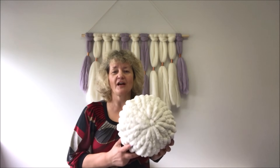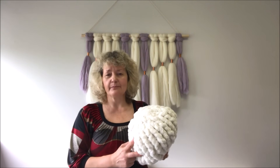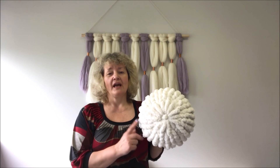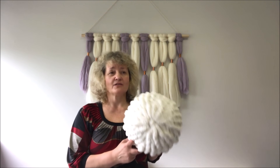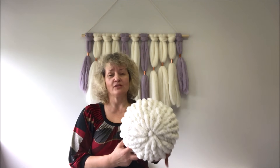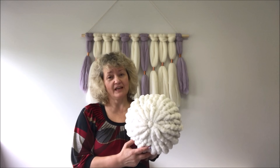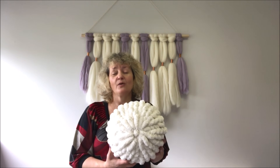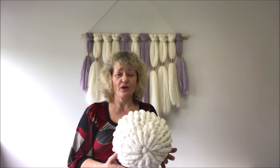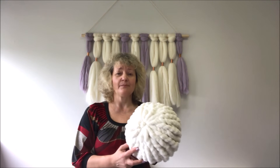Today I will show you how to make the same pillow with a different material — we will be using a chunky Chenille yarn. This yarn is thinner, a little bit less than one inch thick, but it's extremely soft and beautiful. It's also washable, pets and children friendly, so you can just throw it on your bed, on your sofa, and give it to your kid or even your pet.